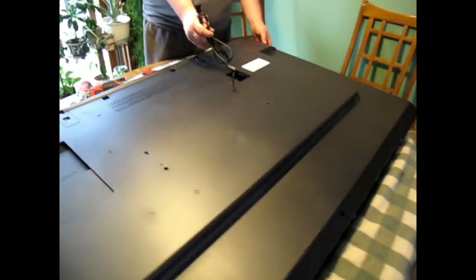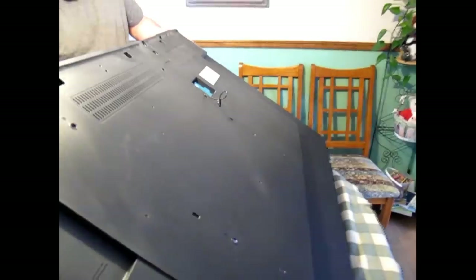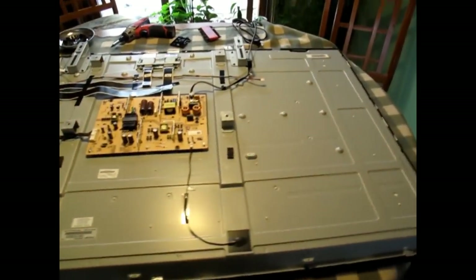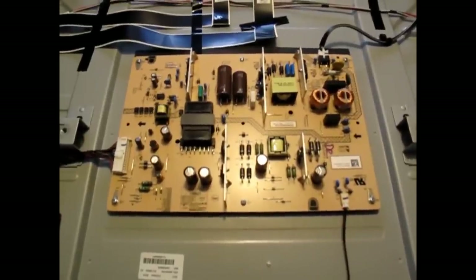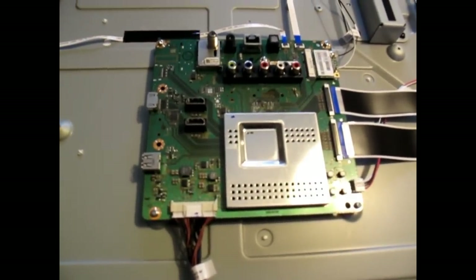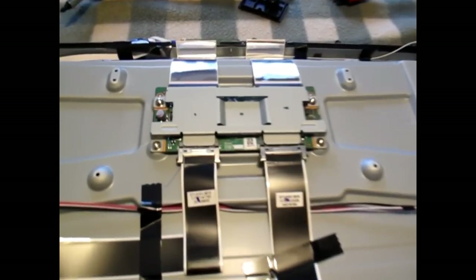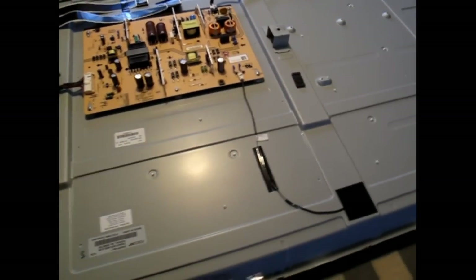Now comes the time to lift off the back cover. Wow, there is not much here. There's a power supply board, and this is the smallest main board I've seen. Up here I think that's the inverter, and that's it — the rest is all LED LCD display.